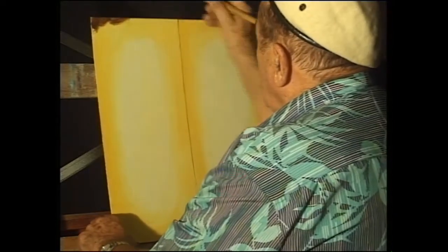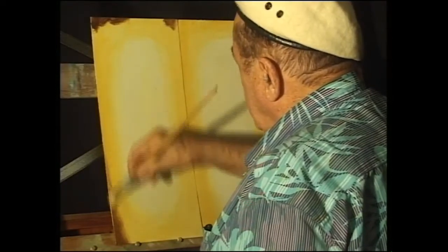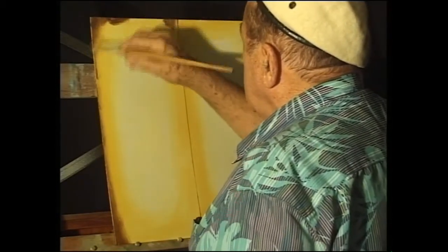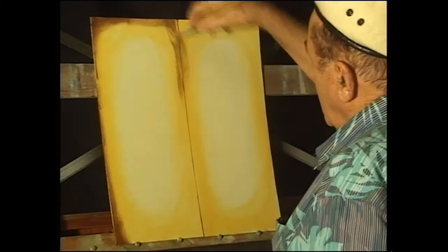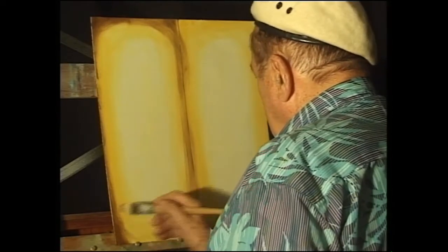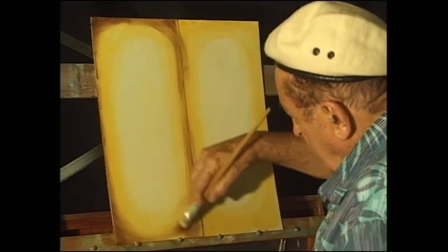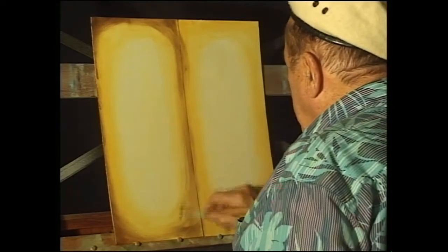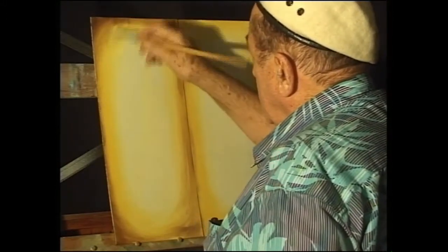Now we're going to take some burnt umber, and this is where a lot of people come unstuck — they put far too much burnt umber on. You only need the tiniest little bit. Run that away, and again get a nice curve on the corners. Run the paint away very, very thin on that inside edge. Very important.